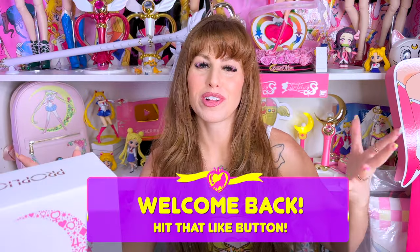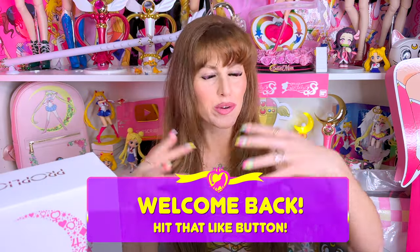Hello everybody, and welcome back to Oh Chupa Wolf Collection, the space on YouTube where we talk about Sailor Moon all the time. My name is Brooke. I'm your host on this channel. Huge Sailor Moon fan and collector, as you guys know.